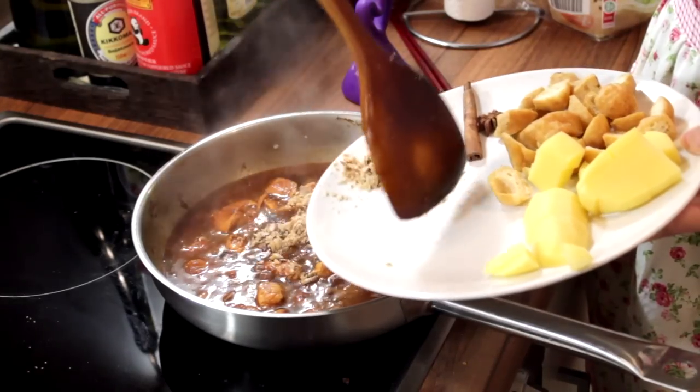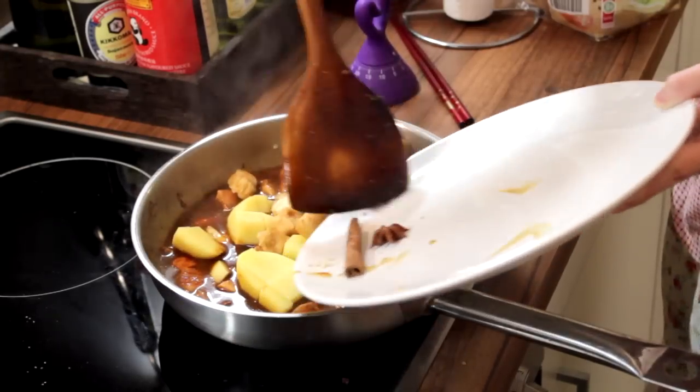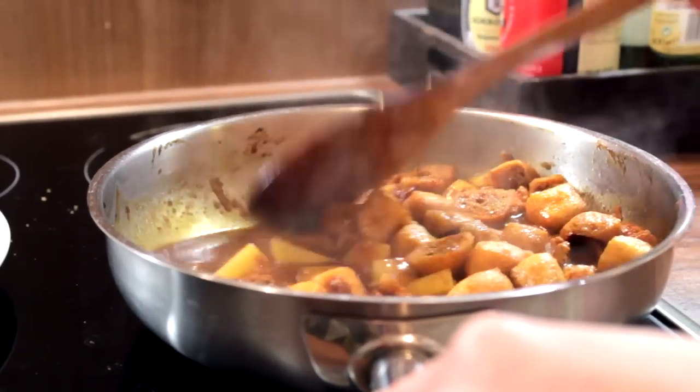When the dish starts boiling, it's time to add in the potato and the rest of the ingredients. To avoid the dish from sticking to the pan, stir from time to time.